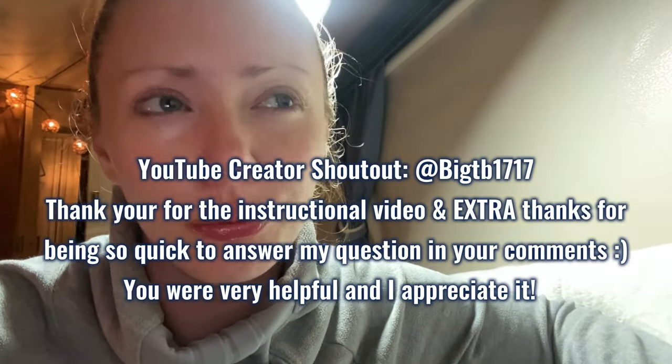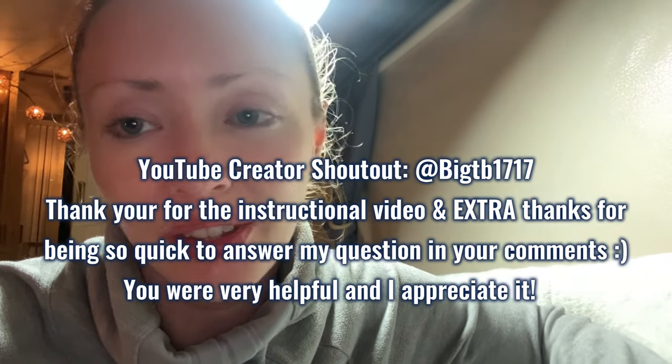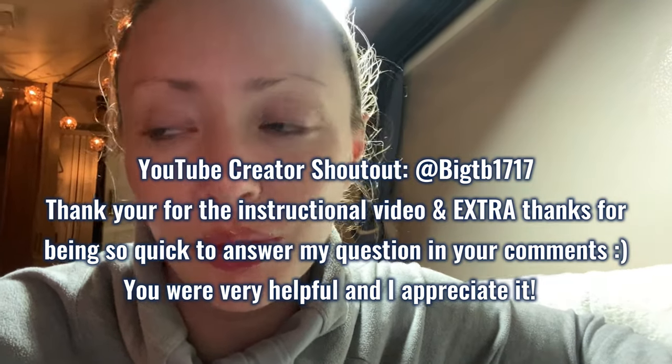I'm going to link the two resources down below that helped me. Shoutout to BigTB1717 — he just did this on video and it made me feel so much better watching it. If you've watched my videos before, you know I'm not usually this stressed. I'm usually really confident with DIY stuff, but this is terrifying for me. Every single thing I'm doing, I have no idea what I'm doing, and there's a very good chance I'm going to fail.